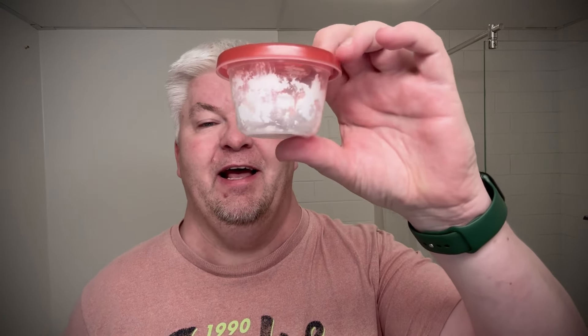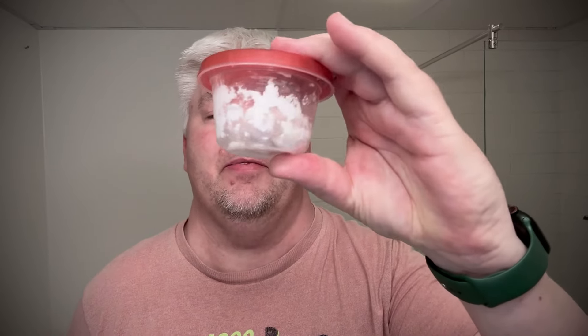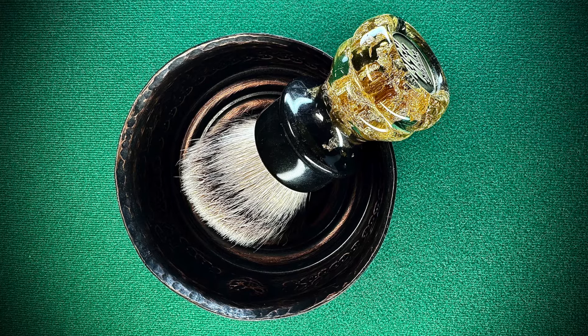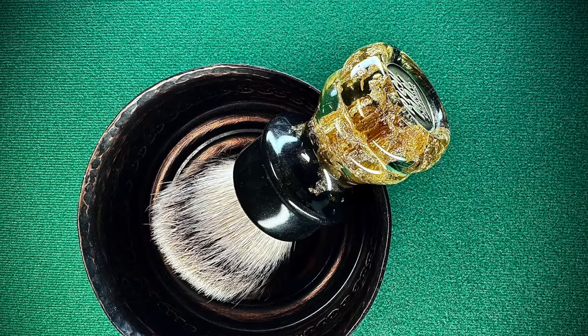The soap is a sample that Lou, my brother from another mother in Canada, very kindly sent to me. It's the Tailor of Old Bond Street, Rose. He sent me a third of a tub or something like that. So Lou, thank you very much for sending me that. The brush is my Rich Man Shaving Golden Nugget brush with the silver tip — the S2 silver tip. And the bowl is my Captain's Choice Obsidian copper ball.